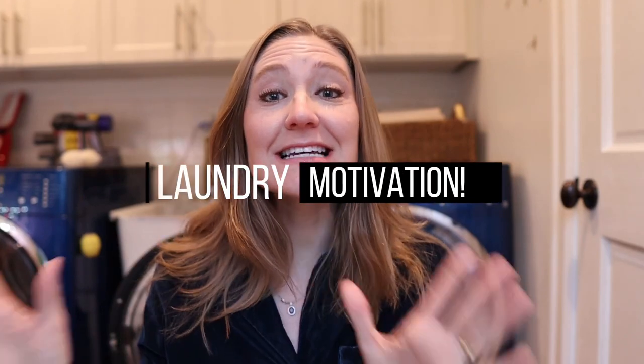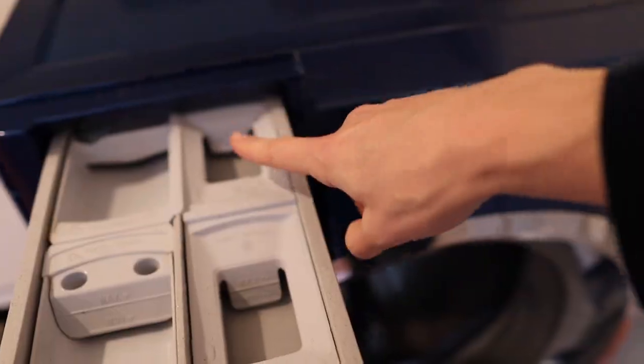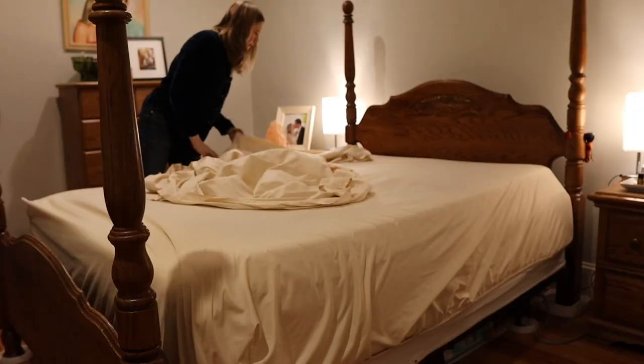Hey guys, it's Taryn and today I'm just gonna do a quick laundry motivational video. We've been out of town and generally I'm on a laundry schedule — I like to do laundry twice a week — but because we've been out of town we have lots of laundry to do today. So I thought, why not do a motivational laundry video? I'll give you some laundry tips and tricks and things that I do.